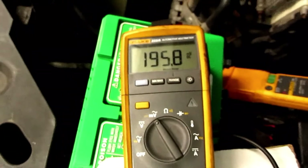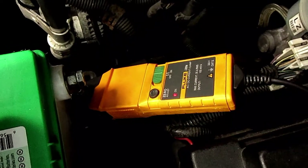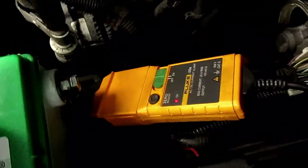We have 1.95, so almost 2 amps. We got our i30i amp clamp on it. This is power surge roll — I'll go show you where the module is on this car.